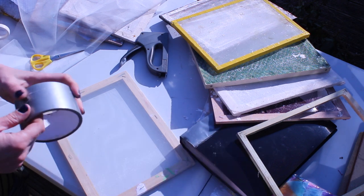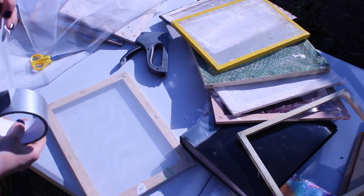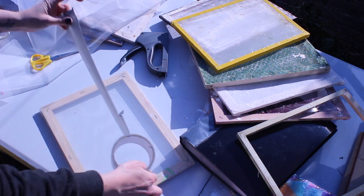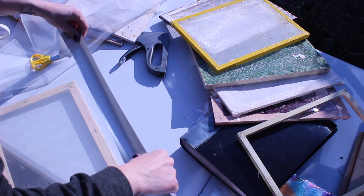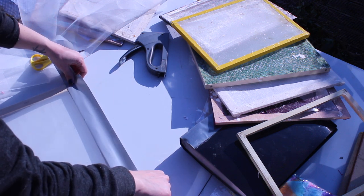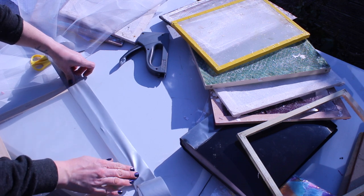I quite like to put duct tape over the top as well — you don't have to do this but it gives it a little bit of extra protection and it stops those staples from going rusty, because we're going to be using loads of water with this. So do it around the top and the sides and just make sure you really smooth it down.